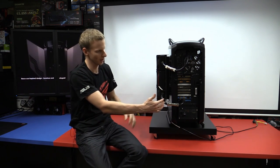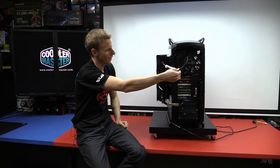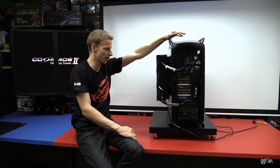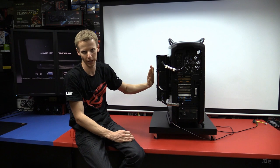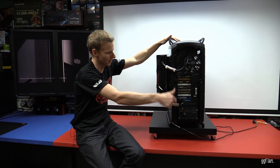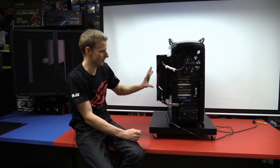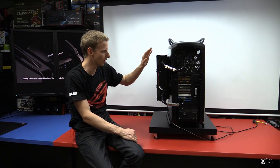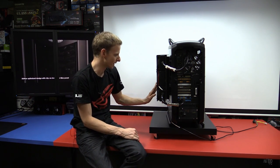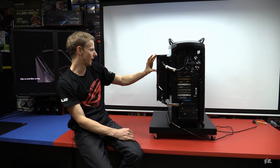I've got quick disconnects on the radiator so I can take the side panel off, undo these two, reverse them back onto each other, and the system can still run — there's a radiator at the top, though it'll run a bit hotter bypassing this one. This is useful for maintenance or saving weight when transporting. The radiator itself is a Phobya 1080 Extreme — essentially three 360mm radiators joined together into one massive unit. It adds about 10 kilos with the side panel.